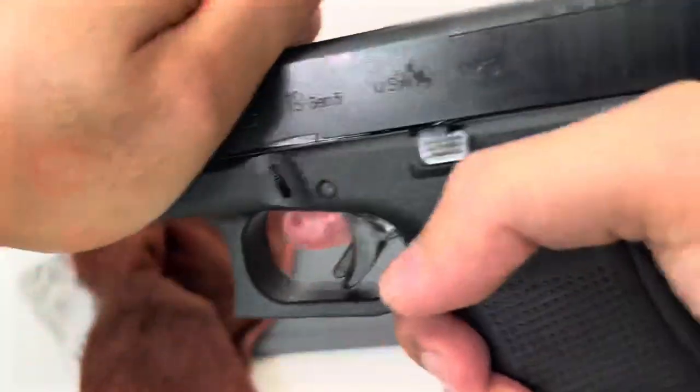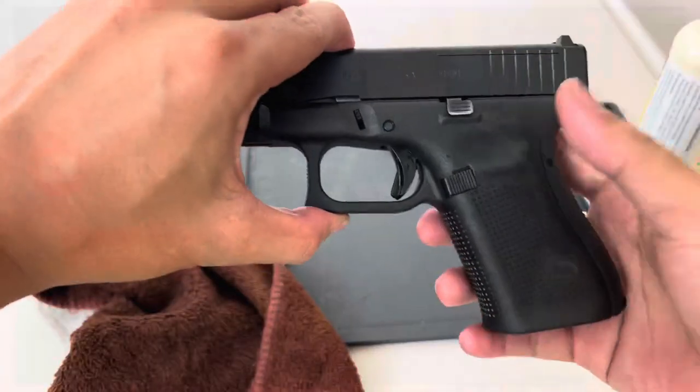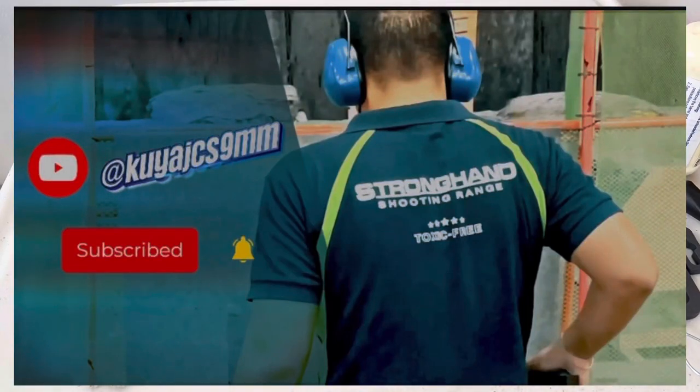Rock the slide back and forth to make sure that it functions well and all the components are snug fit. So may I present to you the Glock 19. Please like and subscribe, guys — thank you for watching.